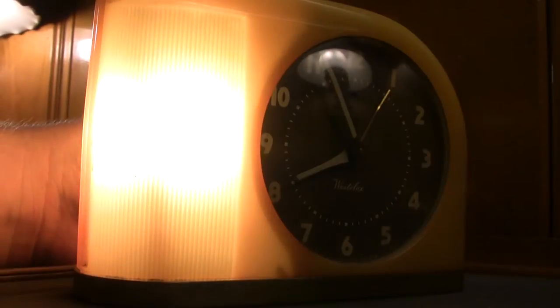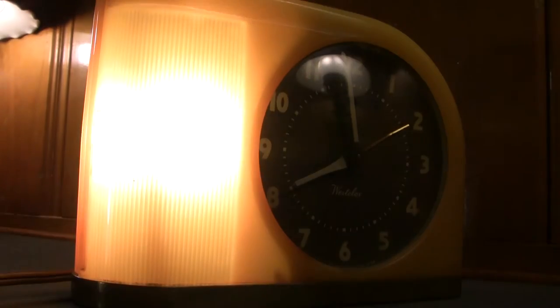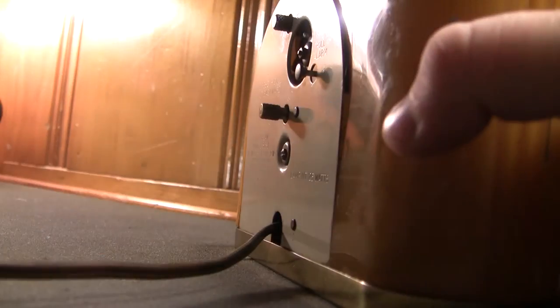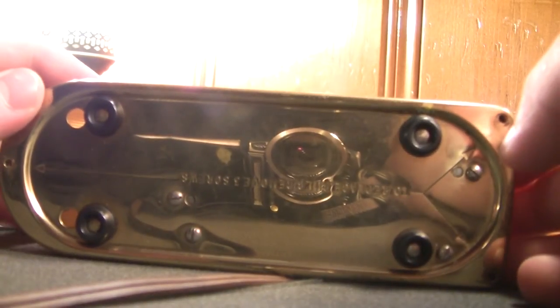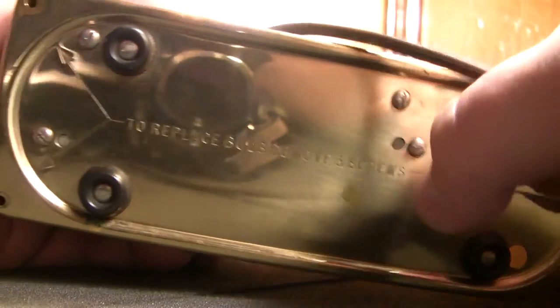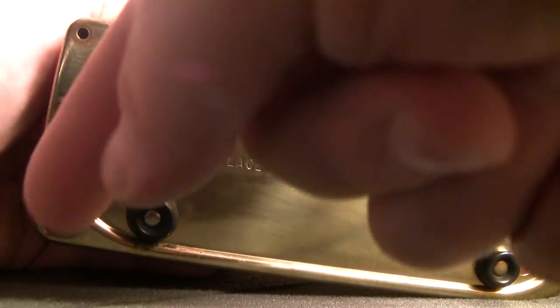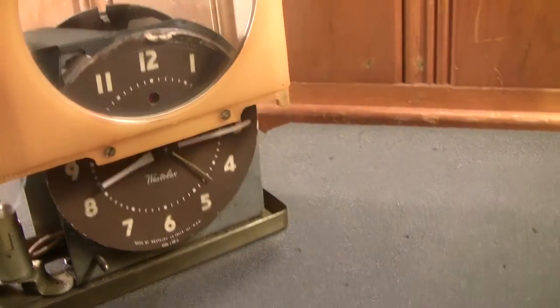There we go. Then to shut the alarm off, you simply push it in like so. The underside of the alarm clock actually has some engraved instructions which tell you how to replace the bulb.